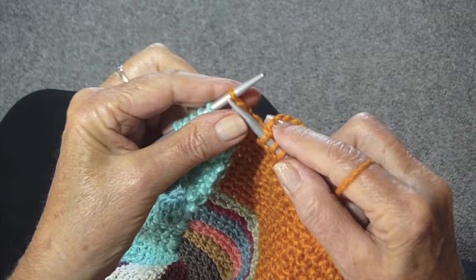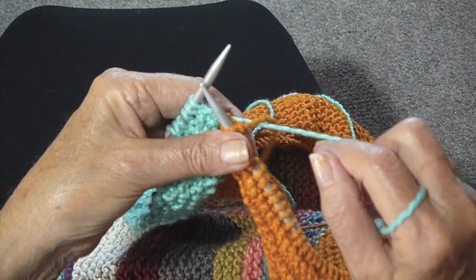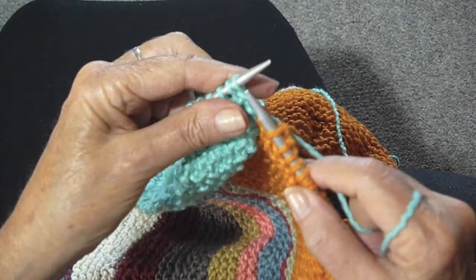I'm at the end now and ready to start the green. I'm going to put the green, which is the new yarn, under the gold, the old yarn, and knit.